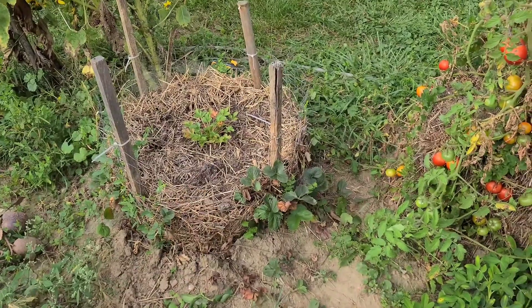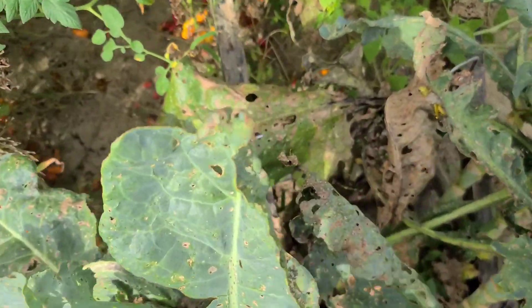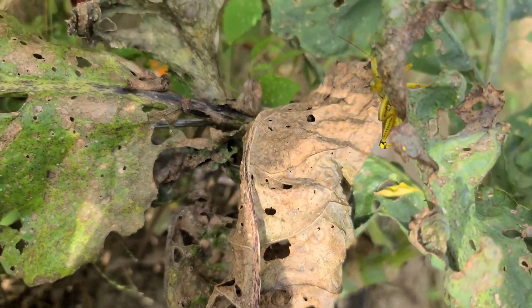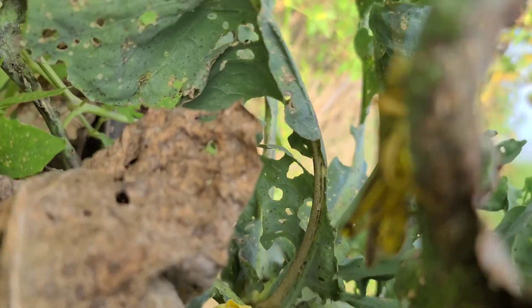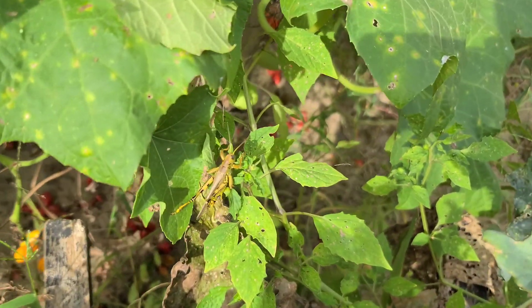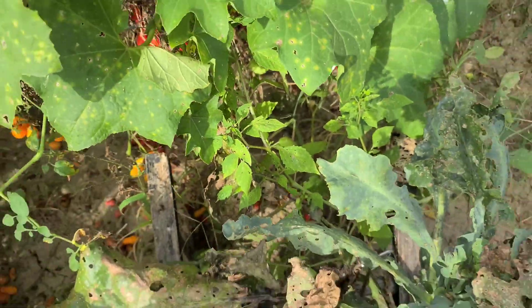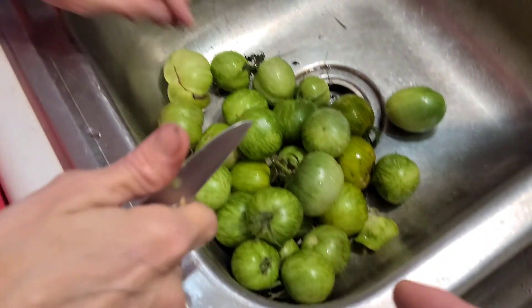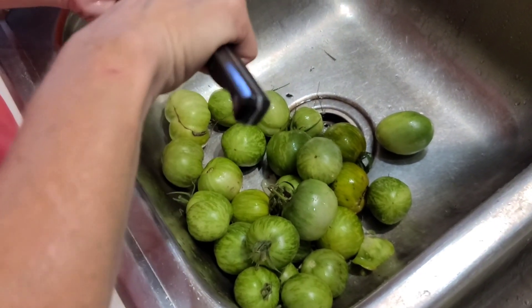Hold on — the ground cherries! These are green zebra tomatoes and we didn't plant these this year — the chickens did. So these came out of those chicken-spread seeds, but they'll work really good for our salsa verde.